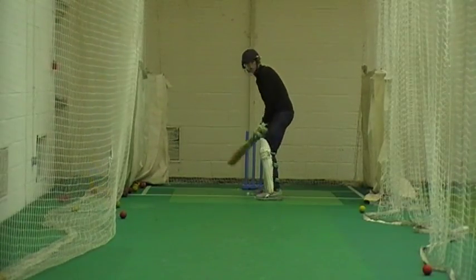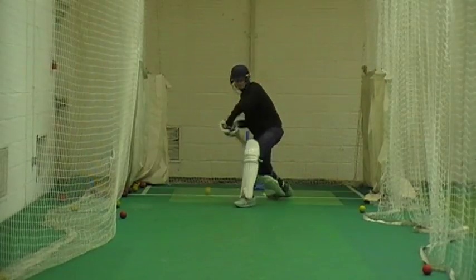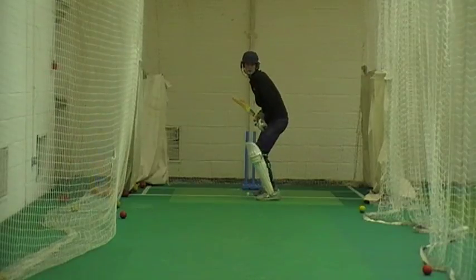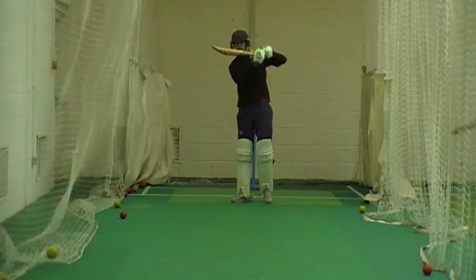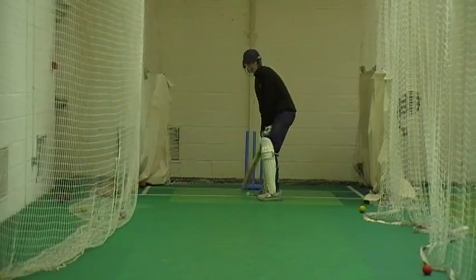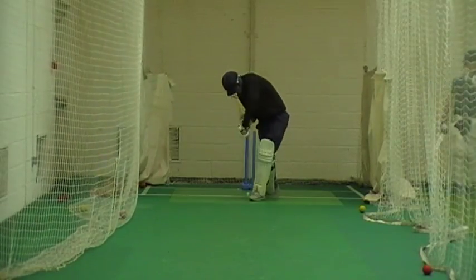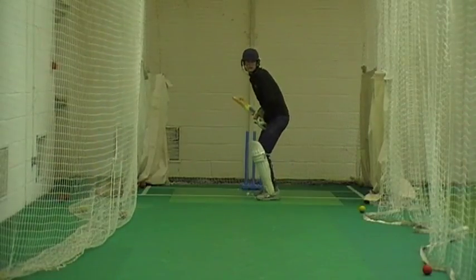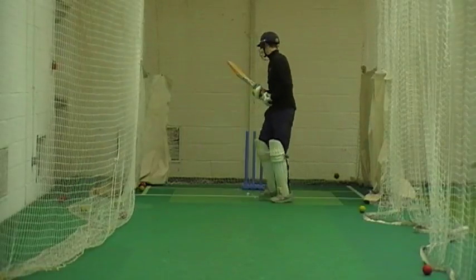Keep working. Come on, show me a front foot drive, Az. Leaning into it, come on big stride, let's go, that's all it is. Keep working.